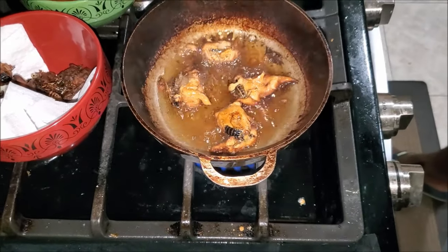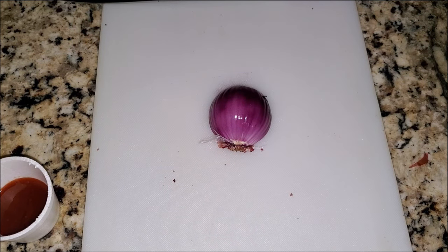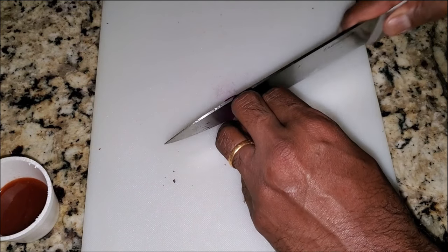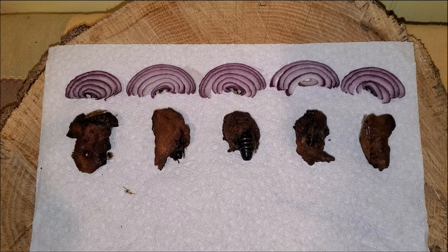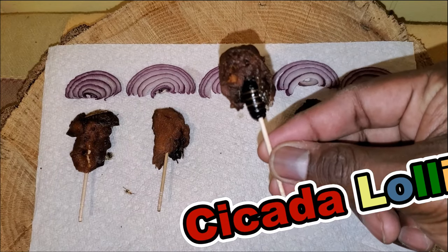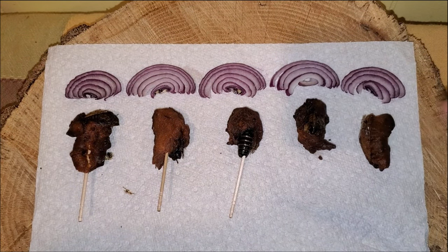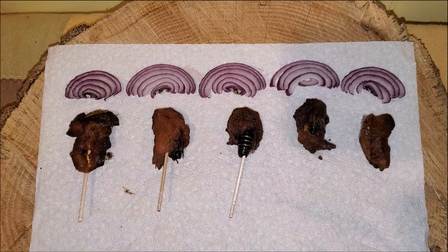To finish off the dish, let's take a half an onion and chop it up. Now that the cicada deep frying is done, you have two ways to serve this: one, stick a toothpick right through the cicada and call it the cicada lollipop, or just leave it and call it the cicada 65 — just like chicken 65. Your choice.